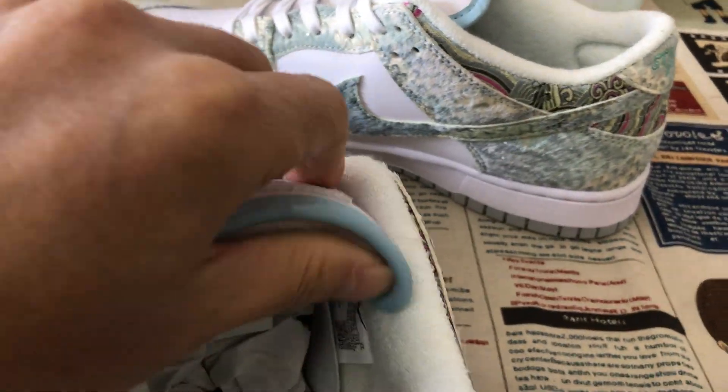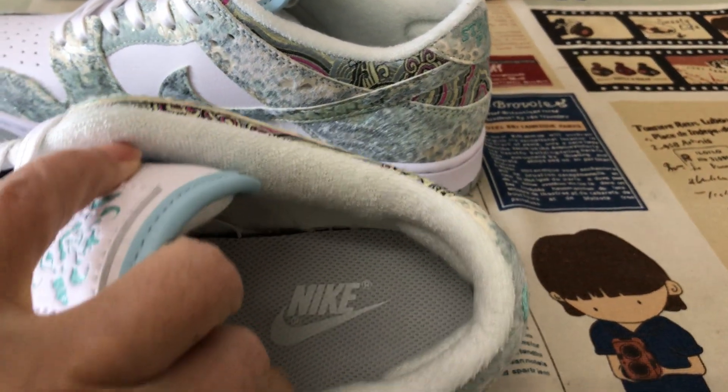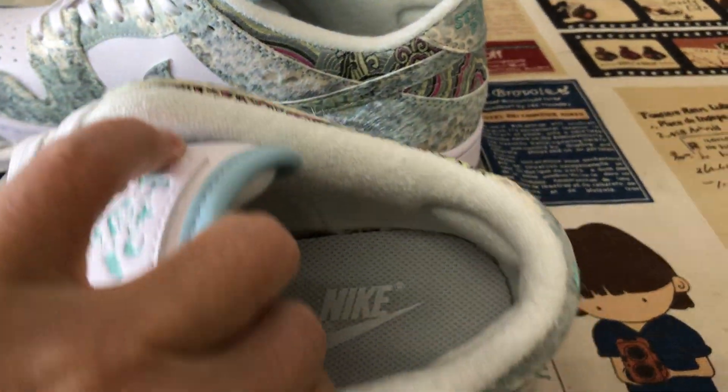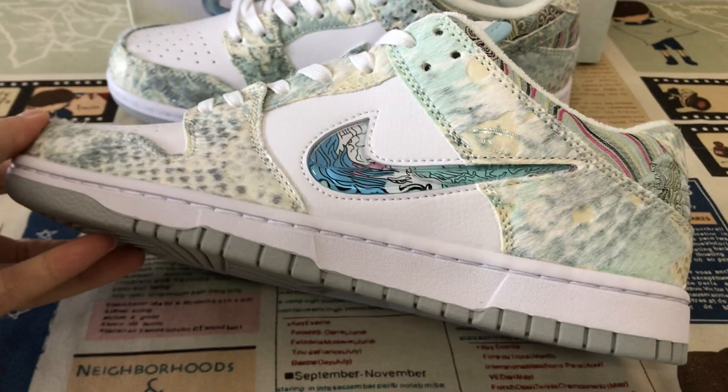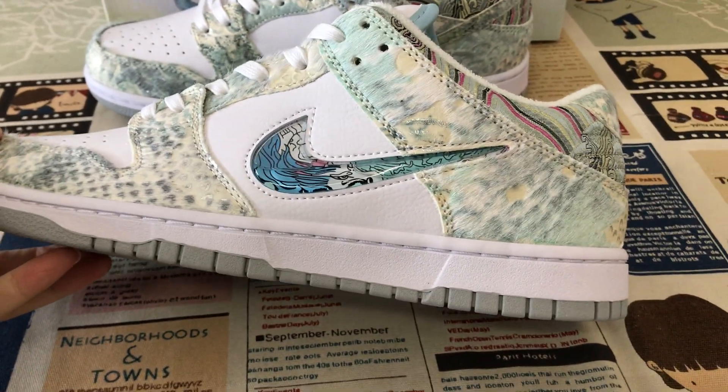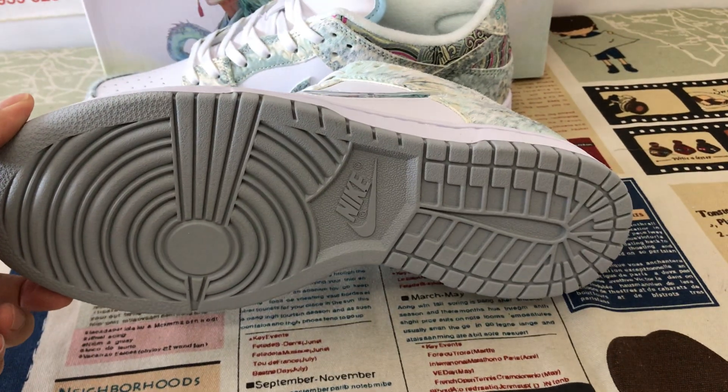White and yellow tongue lining, and the color lining. White inner sole with the Nike logo on the inner sole. The white rubber side wall, and then the gray rubber out sole.